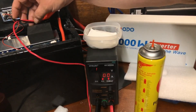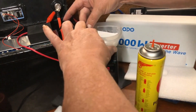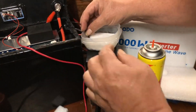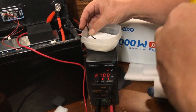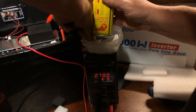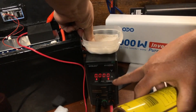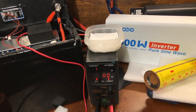Now we're going to test the cold temperature protection. I'm going to put this in a little tray and spray some butane on it. We should see the charging cut out — and there we go, dropped out. Cold temp protection did it just like it was supposed to.